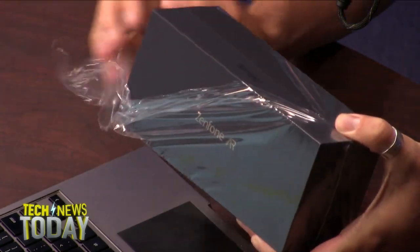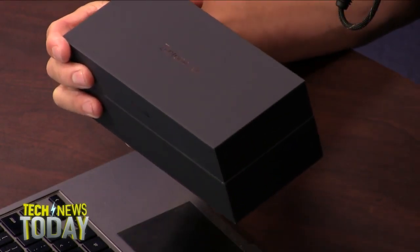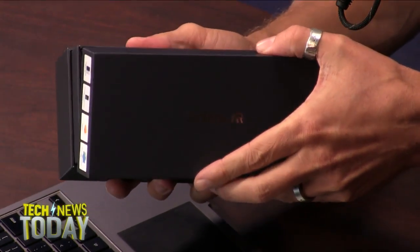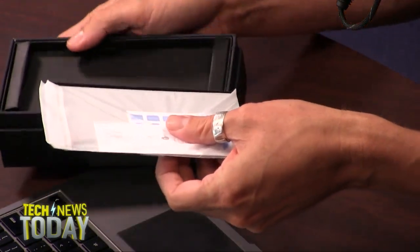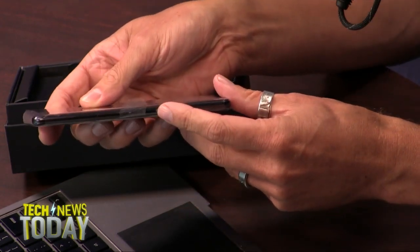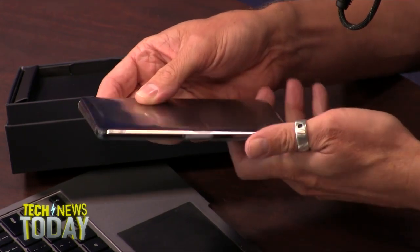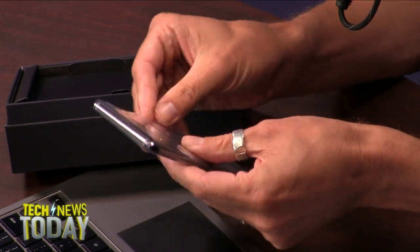Basically the Zenfone AR is Asus' take on Project Tango and Google's flavor of augmented reality, taking it a little bit more mainstream. What you end up with is a phone that actually looks like any other phone. On Tango devices in the past, the sensors on the back made everything feel huge and bulky. This is a really nice, thin build.